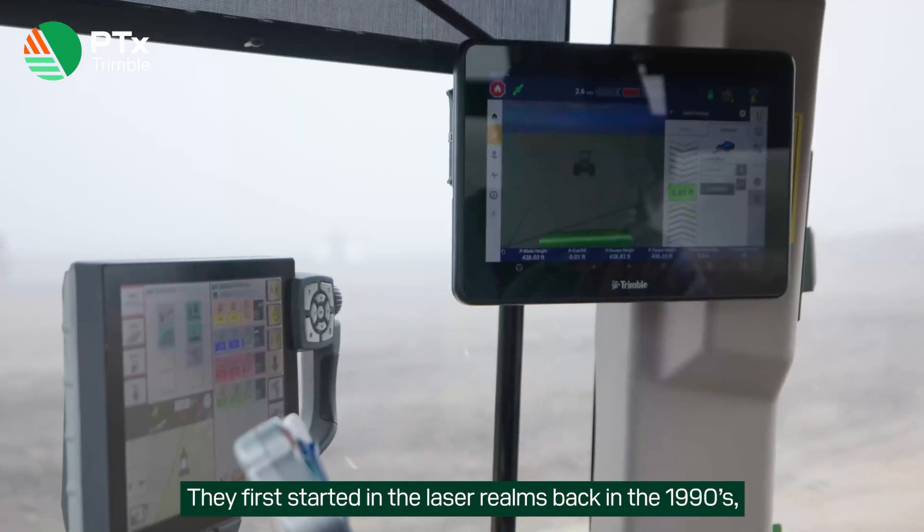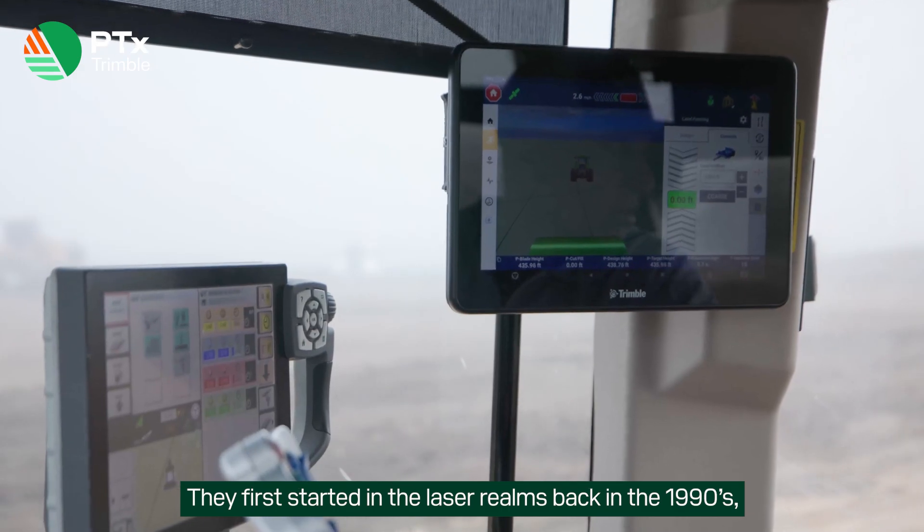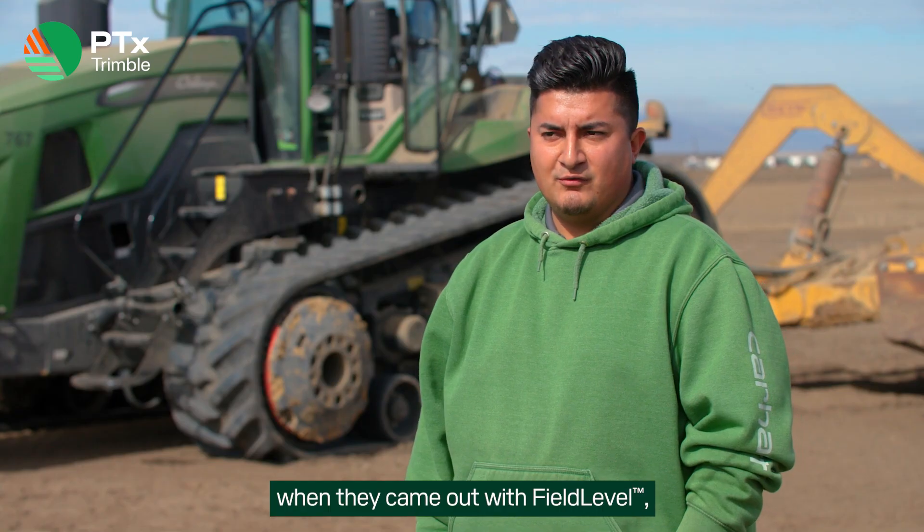They've been leveling for years. They first started in the Laser Realms back in the 90s. They came out in about 2004 when they came up with fill level, and now we're out introducing Fillform.